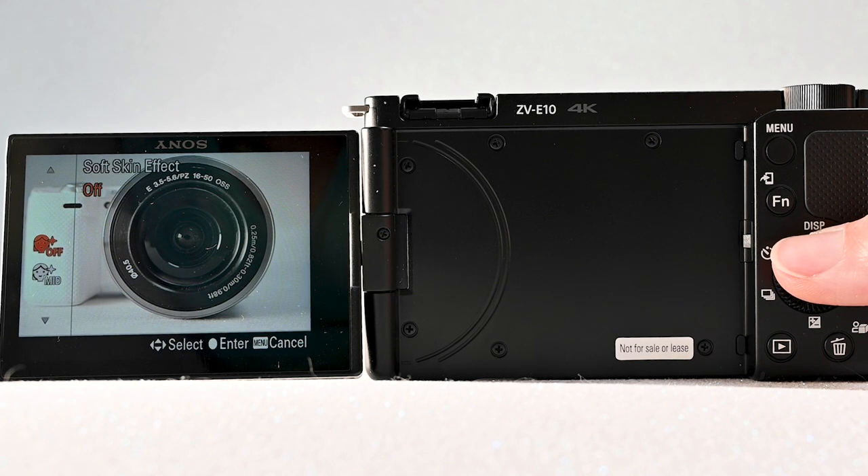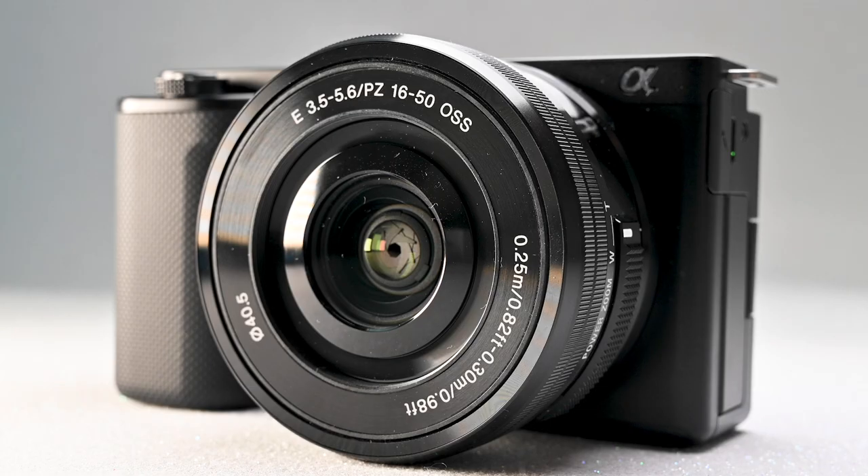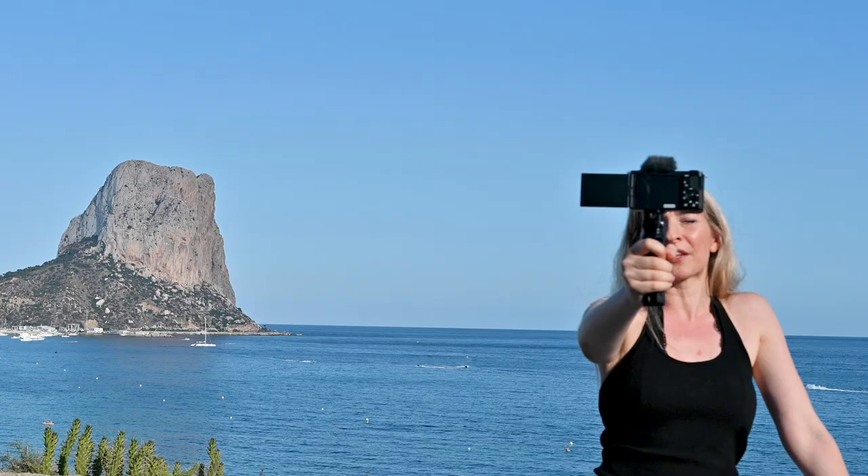On the ZV1 there was a soft skin effect, and you have it too on the ZV-E10, but you need to know that with some specific options — like when filming in 4K at 30 frames per second — you won't have it available. Let me check if the background blur is working now... quite nice. And there's the background defocus feature as well. If you enjoyed this video, please consider subscribing to my channel.